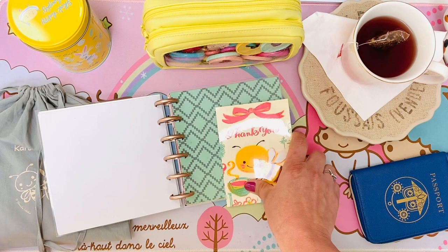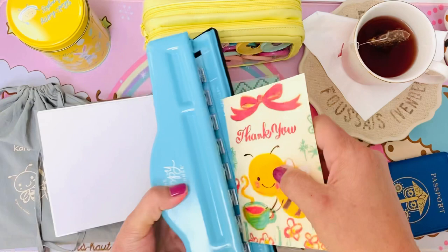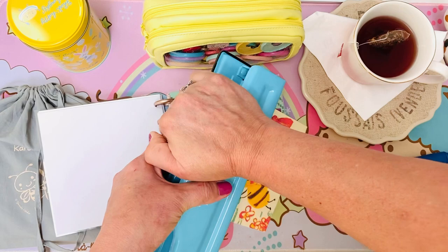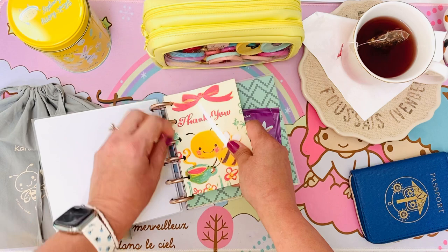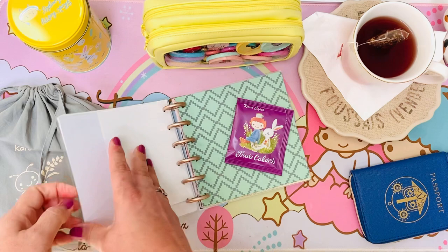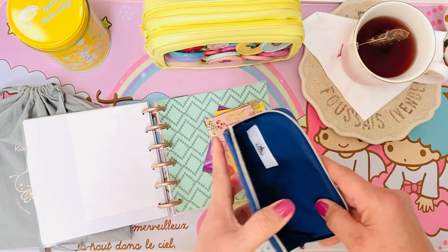I'm going to punch that and add it in. Those little cards I like to add into the covers of different items — so cute. Here I have some of my different teas that I've already had that I want to add into my little tea journal.